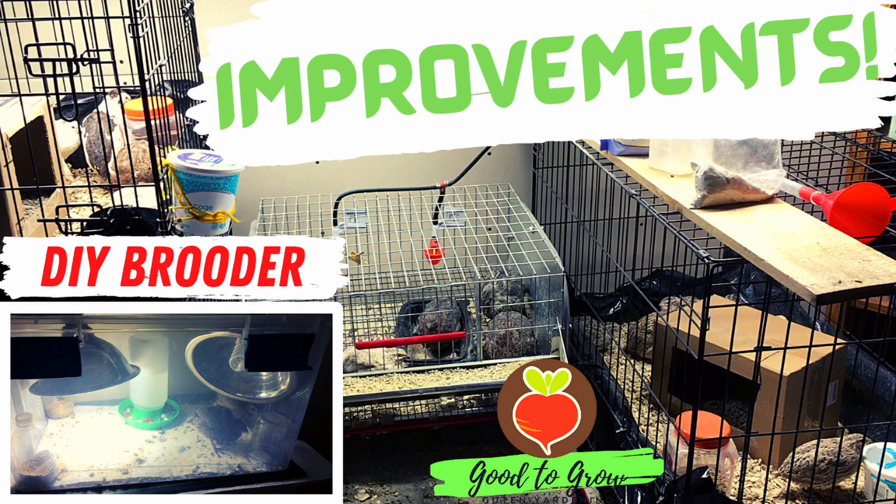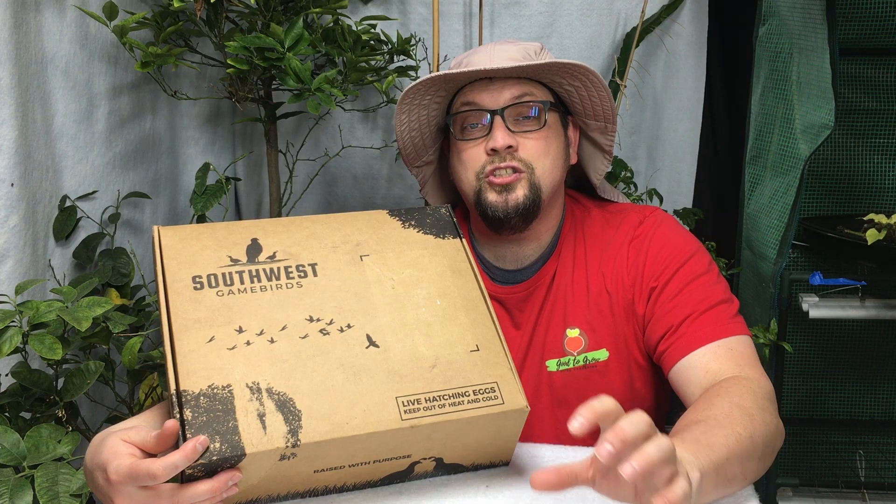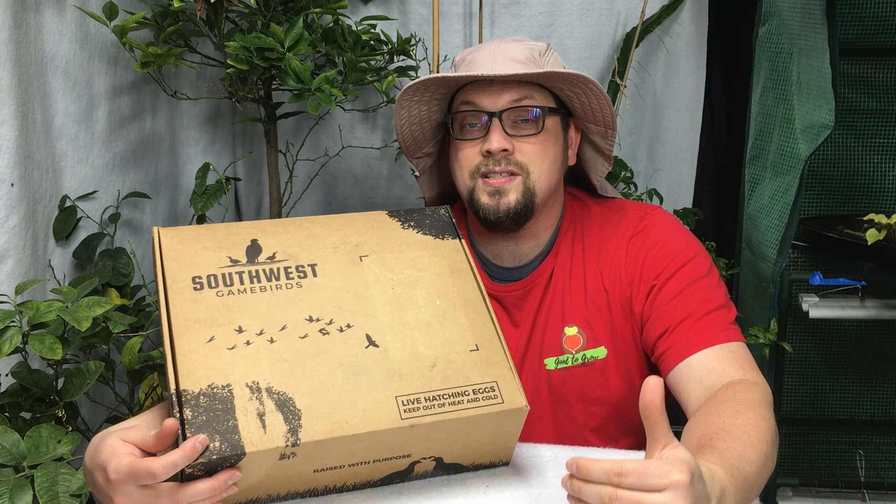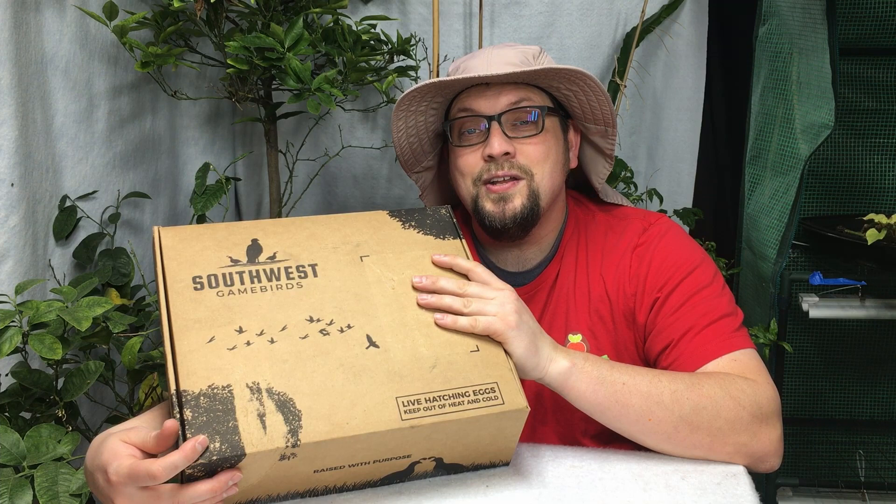Today I want to show you our brand new incubator. We've had an inexpensive incubator that we've used and seen some success with, but now we want to move to an incubator that's easier for us to control and more precise. We're going to show you that first, and then I'm going to show you what's inside this box — these brand new quail eggs from Southwest Game Birds.